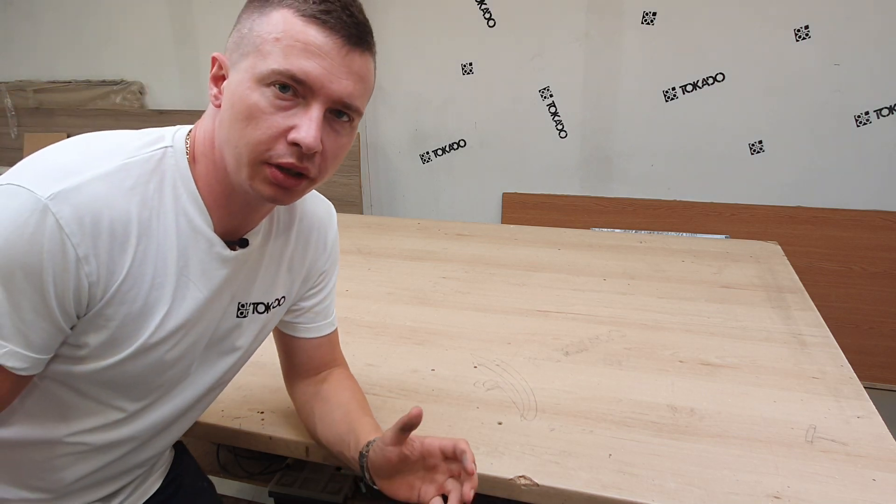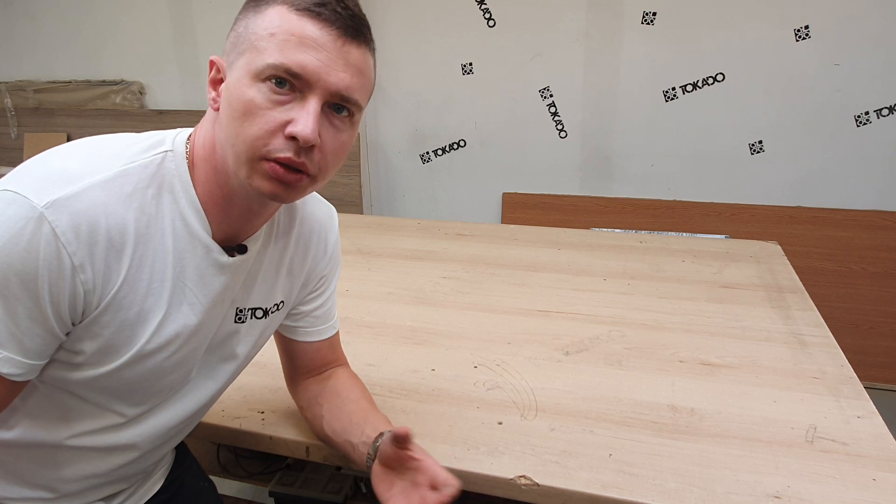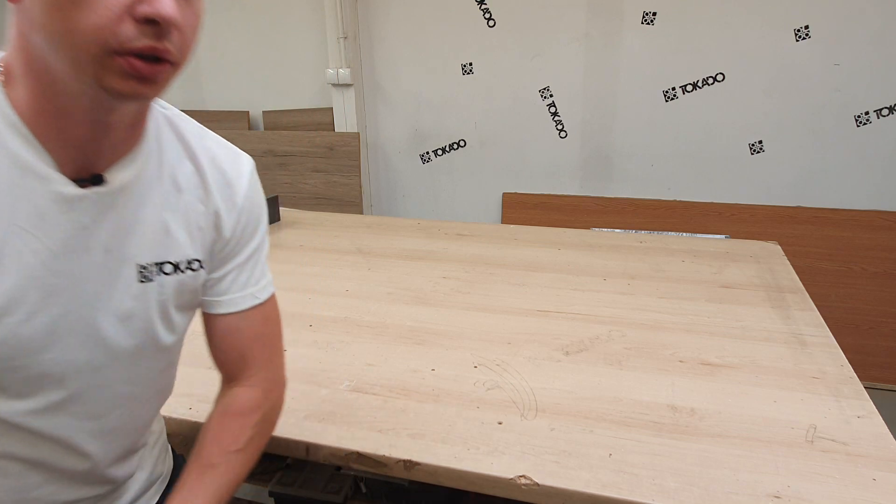After drilling all the holes, right now we can join all those pieces together and make a cabinet. Look how easy it was!